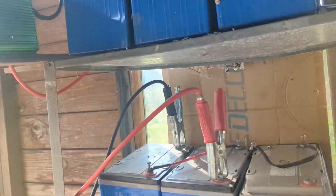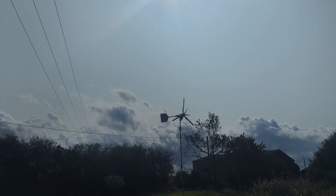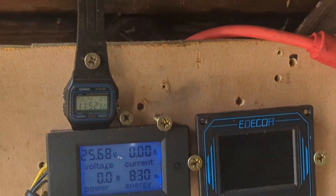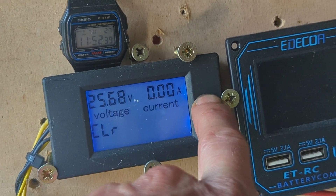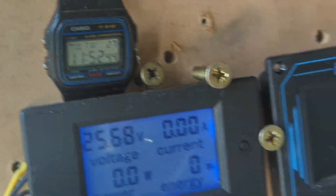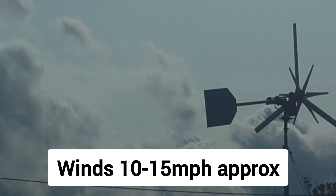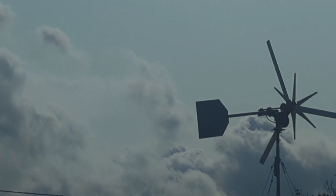The turbine has just started going round — I'll just reset this. We'll see if it does anything. 1152 RPM — not going fast enough at the moment.